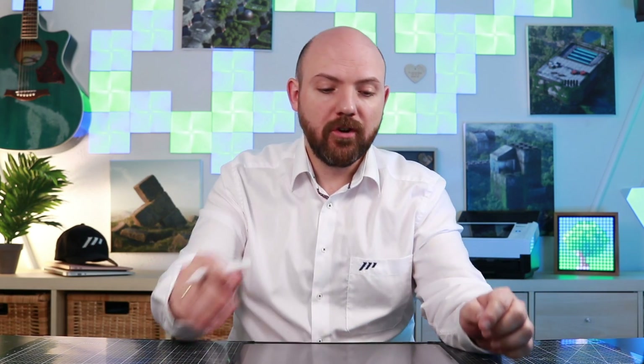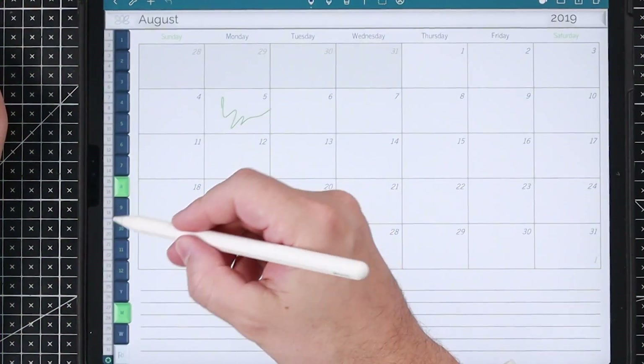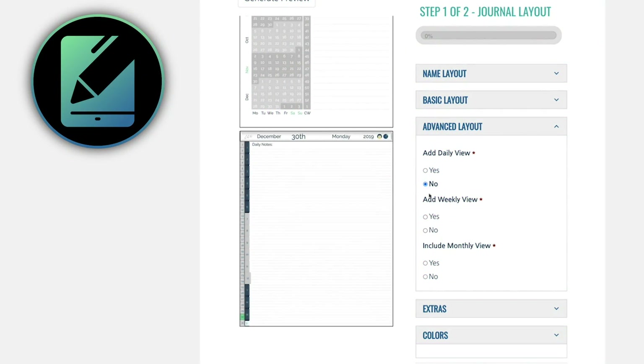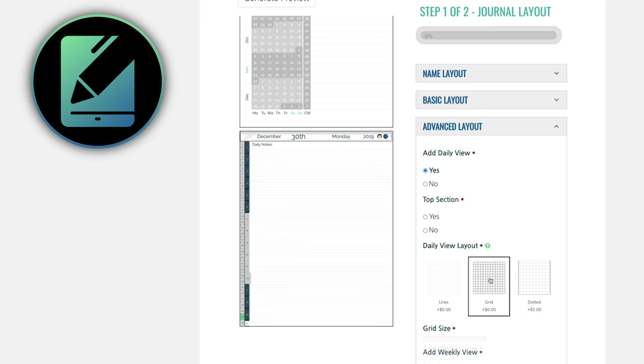So what about the handwriting note-taking apps now? Let's go to NoteShare, one of my favorite note-taking apps, especially when it comes to using a digital journal. A digital journal is an interactive PDF file that you can import into note-taking apps like NoteShare, Notability, or GoodNotes. You can jump around between the month and day views. You can now create your very own digital journal with the new digital journal designer — just go to the link below.